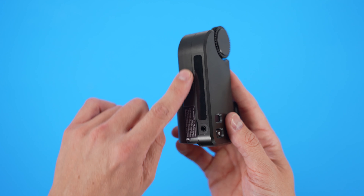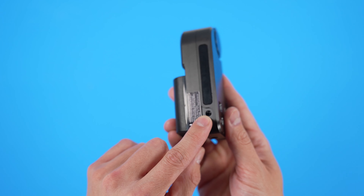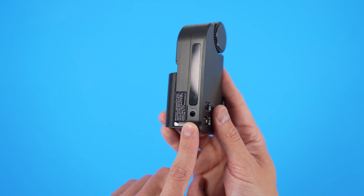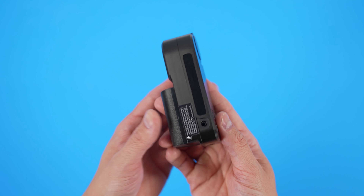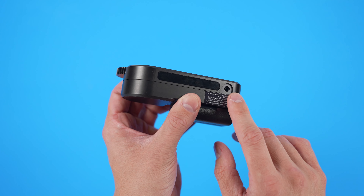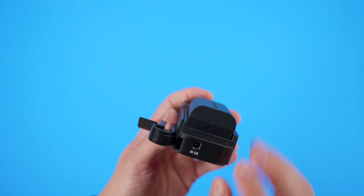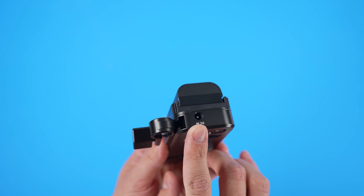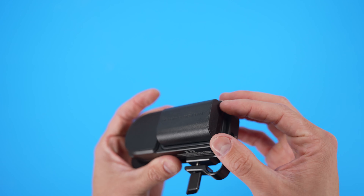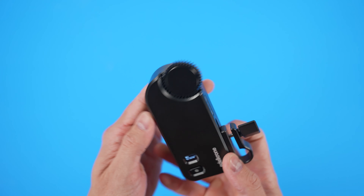Also on this side, near the cutout for the wireless connection, is the shutter release input. This will allow you to set up time lapses and stuff like that if you need to pull focus during those. On the bottom, you can power this thing via DC input — they give you that availability here as well. You don't have to use dummy batteries; you can just connect directly into it. Those are the two different ways that you can power this thing.